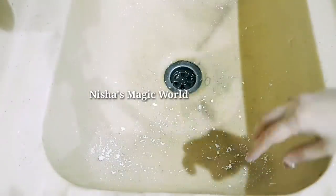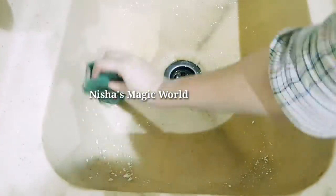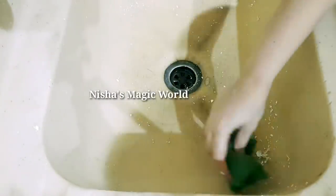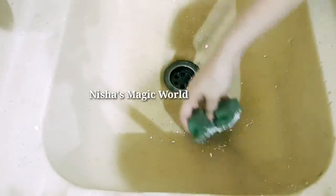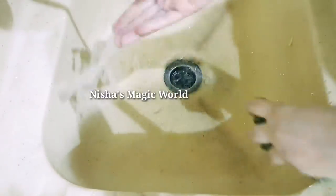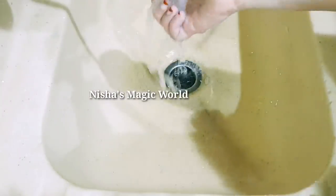Let's clean the sink. If we even get a lot of water, we don't need to be done. We have to clean it up. We will clean it up in the kitchen sink as well.